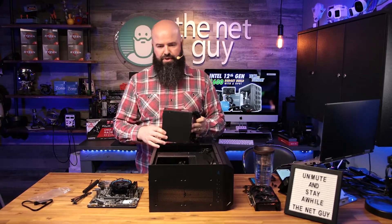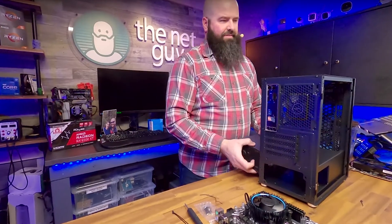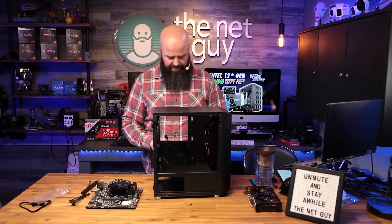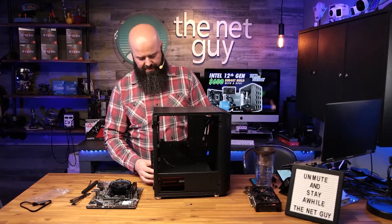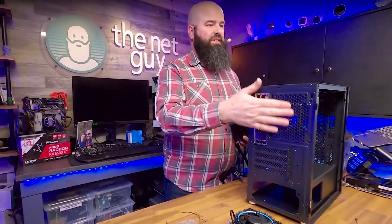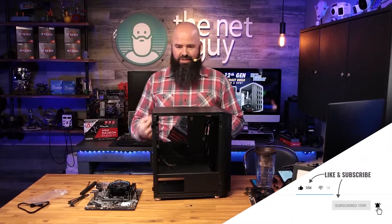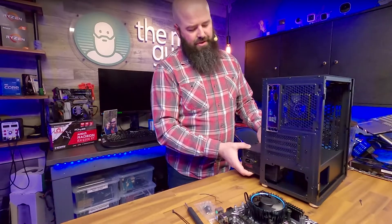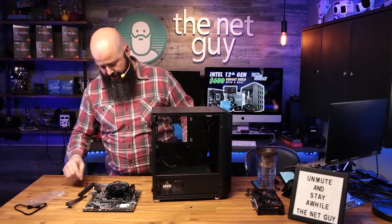Now you have to decide which way to orient the power supply. If I put it in this way it's upside down, and on the front side you'll see the '500 watt' label peeking through. Some may or may not want that. If you want the brand facing out you could orient it the other way to show off the brand. Another factor is airflow — I've only got one fan in the rear and the power supply fan. You want airflow going from front to back, so I'm thinking I'll have the fan facing down.